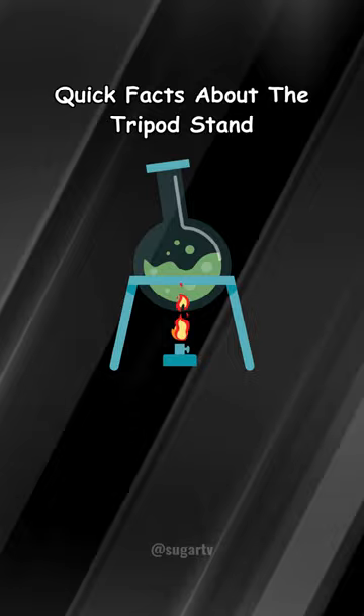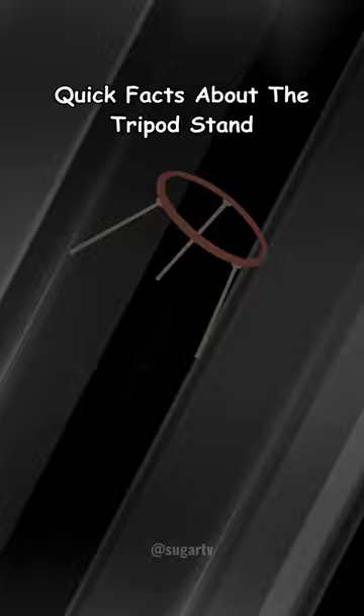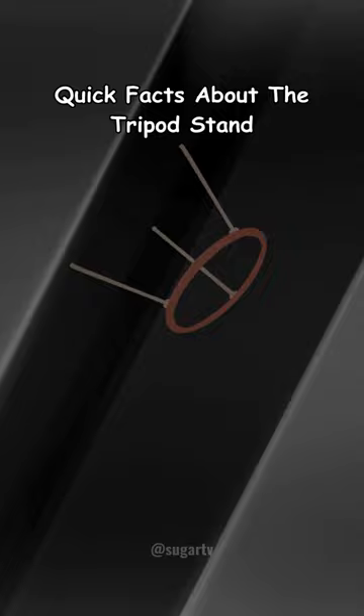The adjustable legs accommodate different vessel sizes and shapes, ensuring uniform heating by allowing the flame to distribute heat evenly across the base. Crucial for conducting experiments that involve direct heat applications, the tripod stand is a versatile tool in laboratories, facilitating safe and controlled heating processes.